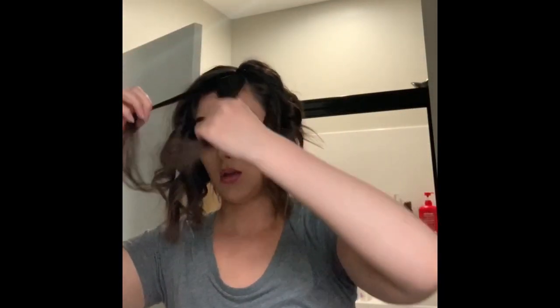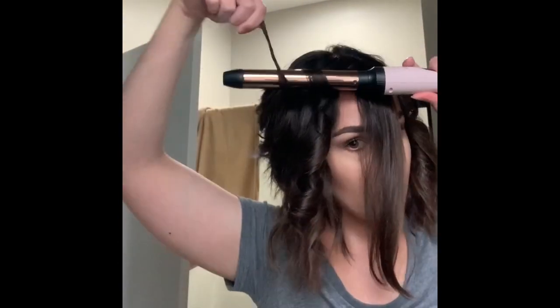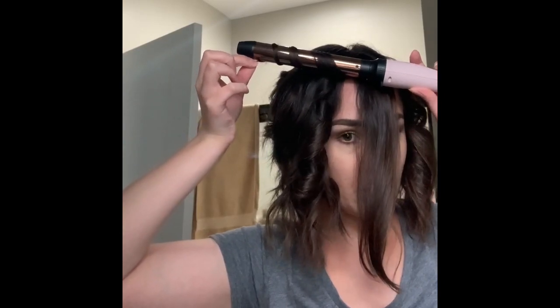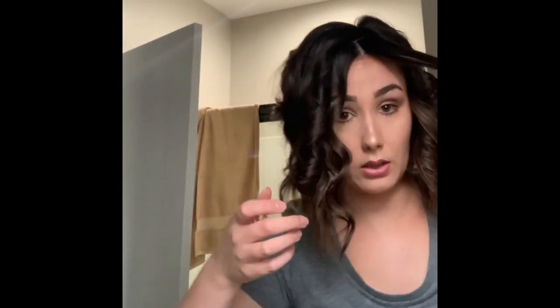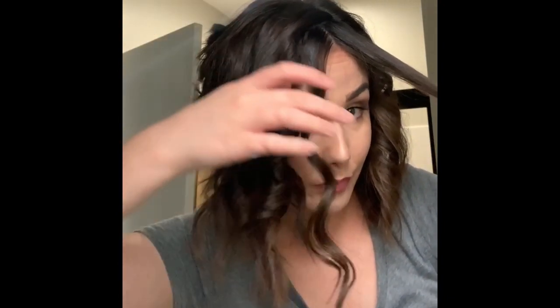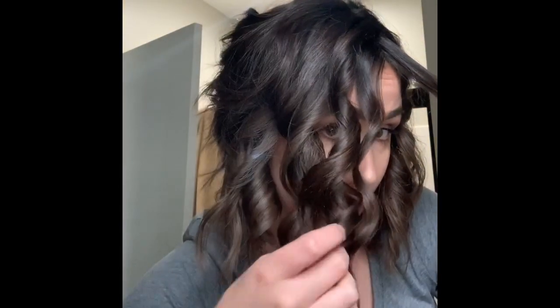I'm trying to be careful because I always burn myself when I'm using a wand for some reason. I'll do a looser one for you guys so you can see that too. I usually use a glove because I will burn myself quite often, especially with my hair being so short — I'm just closer to the barrel constantly. There is the looser one. As I was holding the wand more horizontal, and this one is more vertical when you're holding the wand and you get a tighter curl.